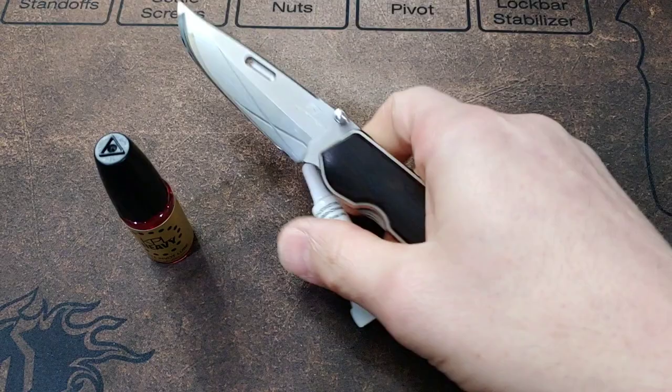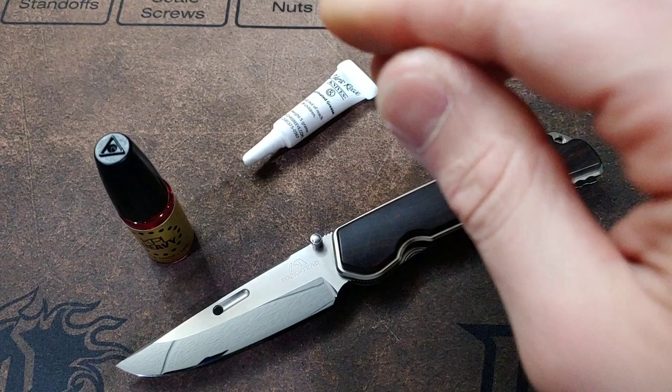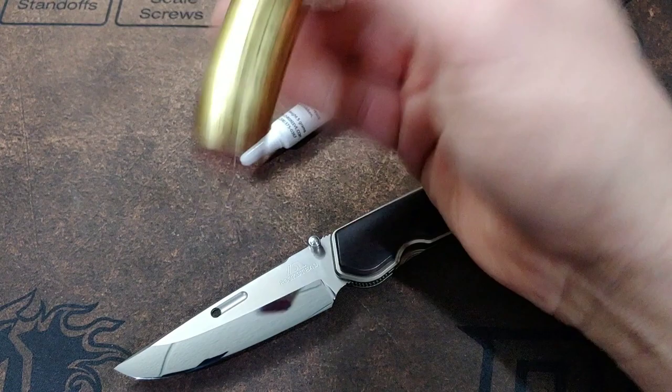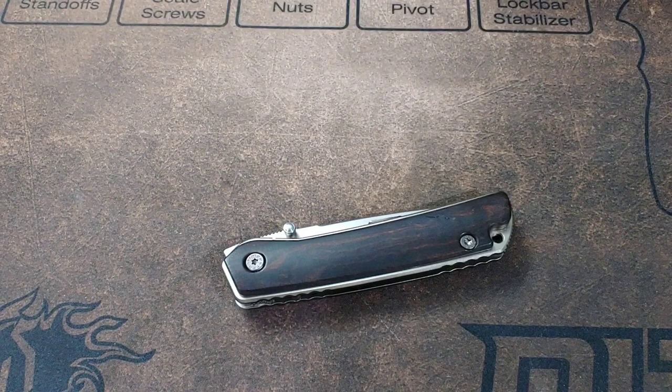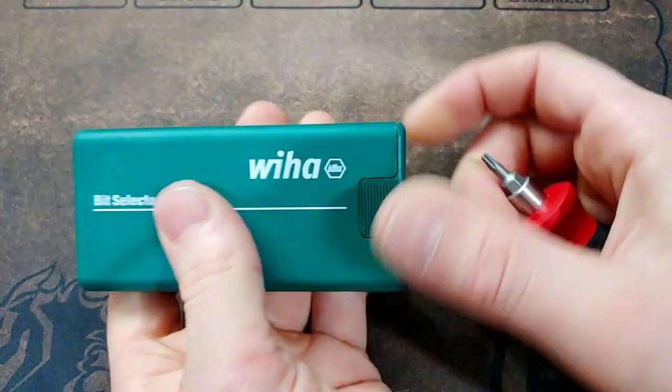Neves Knives. I'm Jared. My lovely wife Kara is busy. In this video, I am going to take apart the Rockstead, polish the washers, and then try the Chris Reeves fluorinated grease. Then I'm going to take it back apart and try the KPL and see which one works better. This is the KPL Heavy — the kind you would use on washers; the other kind you would use on bearings. The Rockstead Higo, to be exact.